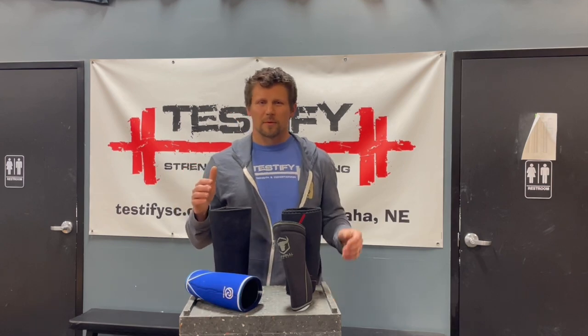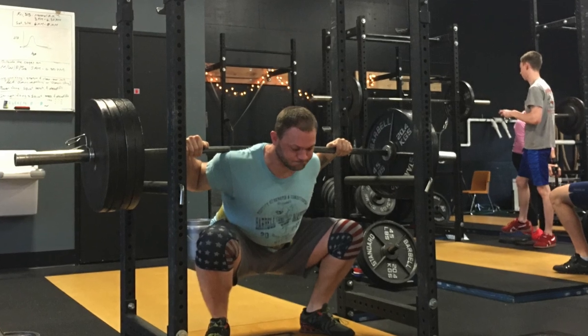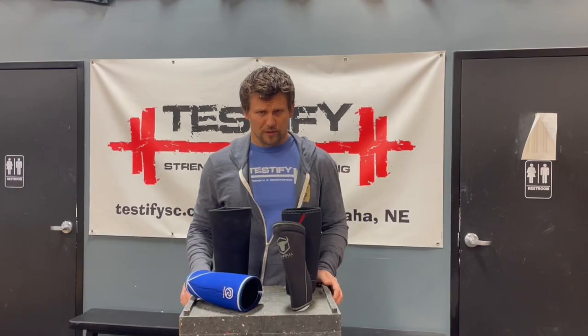Cost: in general, anywhere from about forty dollars to eighty dollars for a pair — obviously cheaper if you're buying singles. The more expensive ones will probably last you longer.